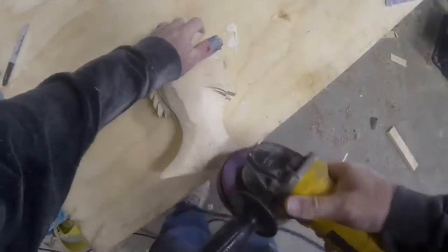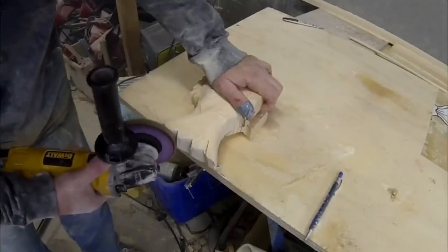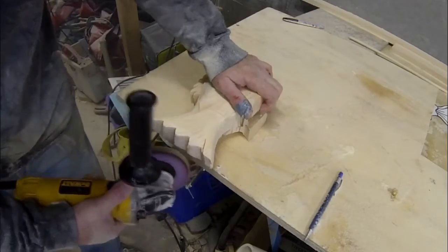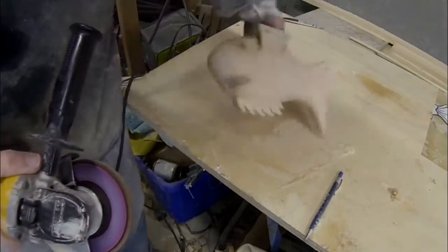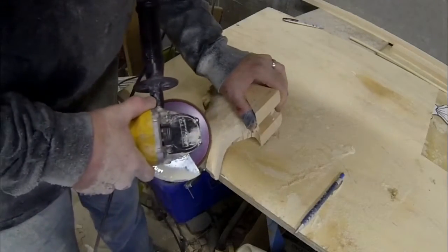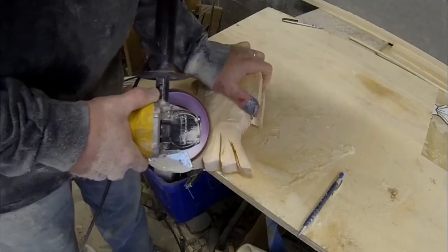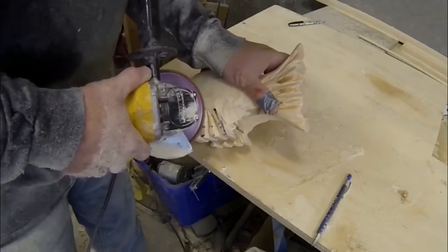Basically, you're just rounding out the fish's head, the fins, and the tail — sanding pretty well flat. Then I use the side of the grinding wheel to create little grooves on the back end of the tail fin, and I also create some texture on the fins by adding grooves or slots. This whole carving is very easy and very quick to do, especially if you're using a disc sander like I am.